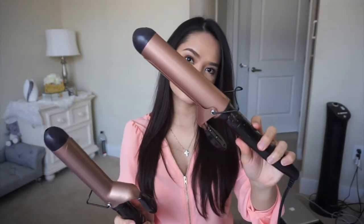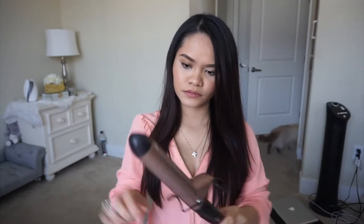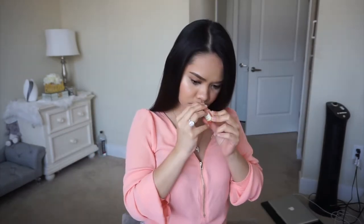The curling iron also has argan oil inside, which is used for instant shine and smoothness. I think you're supposed to use this after you curl your hair, but I did the opposite. After brushing my hair on this video, you will see that I applied the oil. Anyway, it was my first time, so let's see how this oil works.